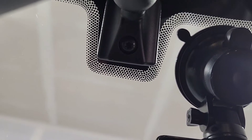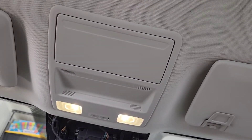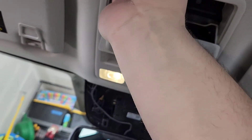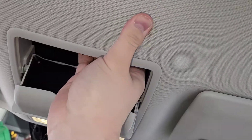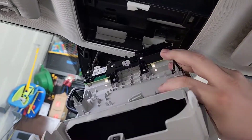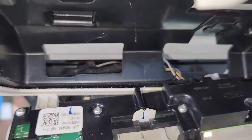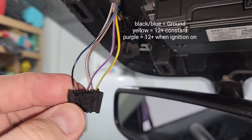I'm gonna show you quickly how to remove this from the liner. Get your finger up there and pull straight down — there are a few little clips. Then you've got this little wire connector right there that you disconnect, and that's it.